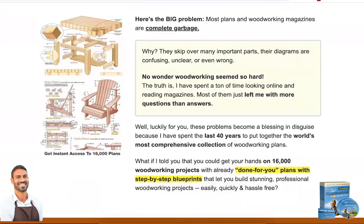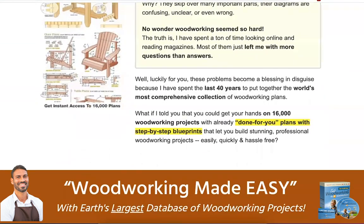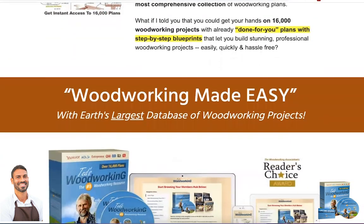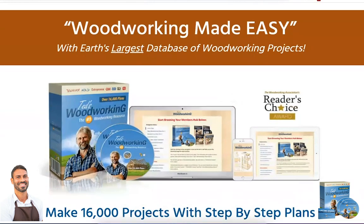I prefer to make this video without showing my face, because I don't want to expose my image here on the internet talking about any product. But I would like to reveal the whole truth about Ted's Woodworking, so you don't end up losing money when searching for this product to buy.